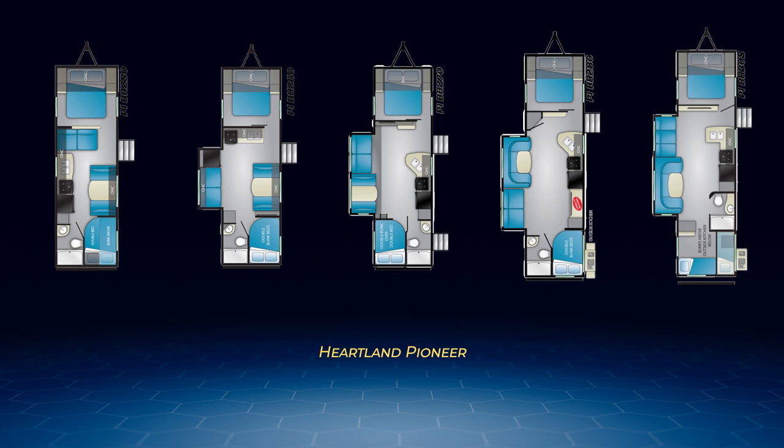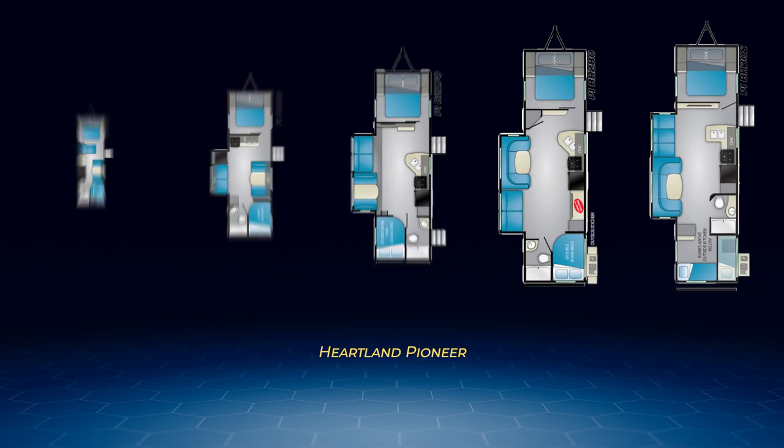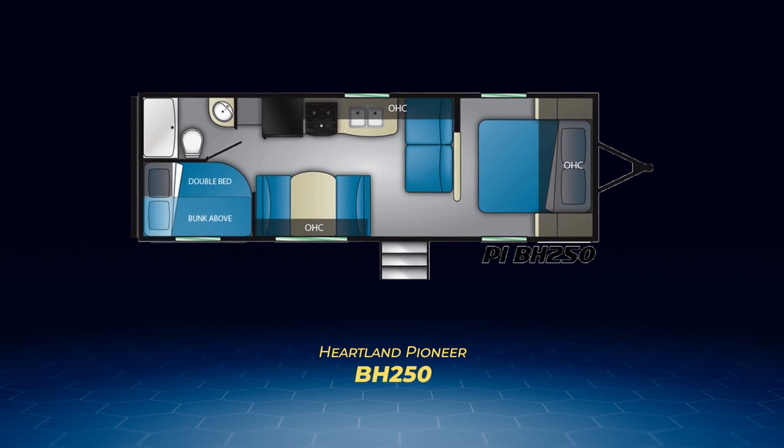Every one of them can sleep an impressive eight campers. The BH250 has double-over-double bunks in a rear corner on the entry side. The master bedroom has a camper queen bed set off the main living area by a privacy curtain. Two more sleep spots in the BH250 are the convertible dinette and the jackknife sofa.